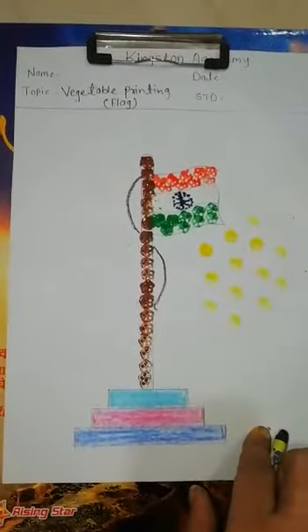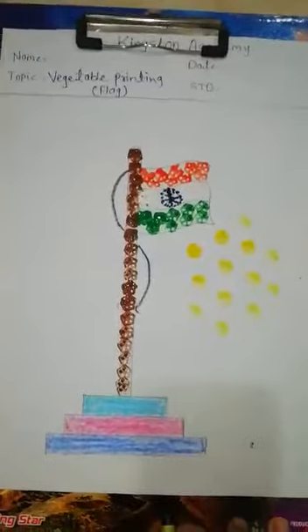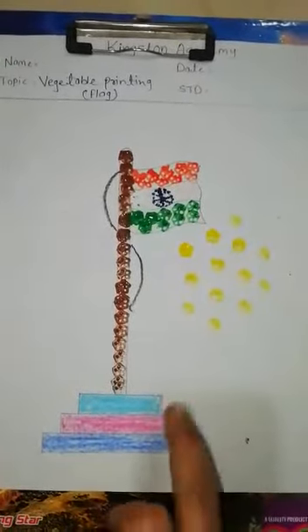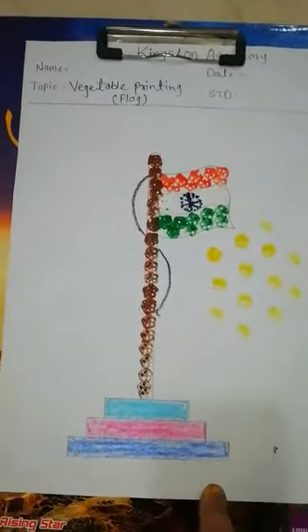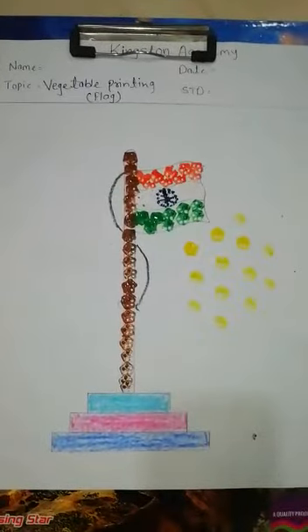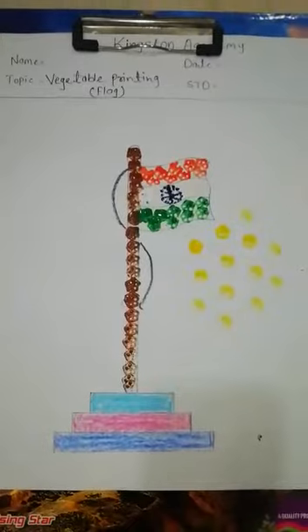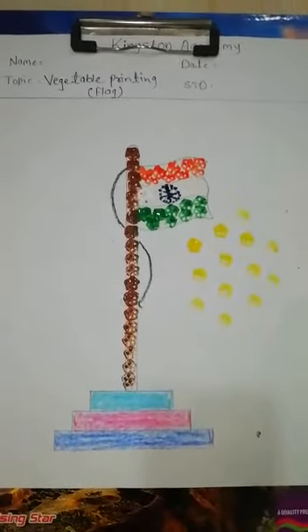Look children, how nice it looks — just like our flag! Now you have to draw such a nice flag and color it with vegetable printing. We will meet in the next video. Till then, bye bye, my dear students!